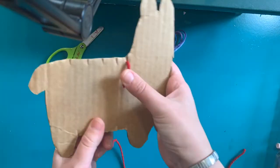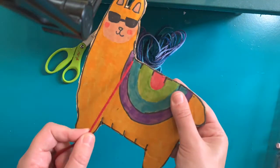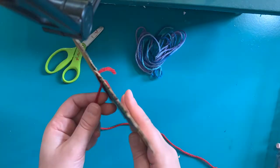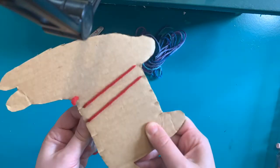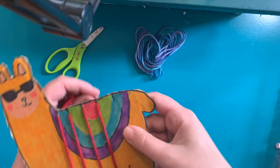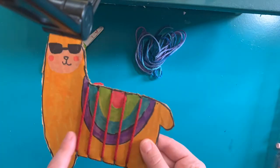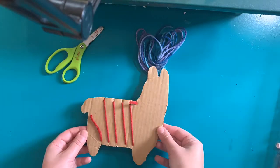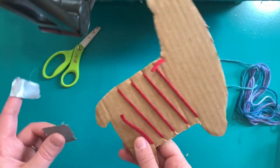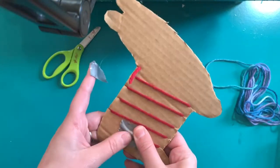Tuck one end of your warp thread behind your llama, and then you're going to wrap your warp thread all the way around on the front and then on the back — on the front, on the back — until you get to all of the slots on your llama. Make sure both tails of your warp thread are on the back, and then you can use tape to hold them in place.